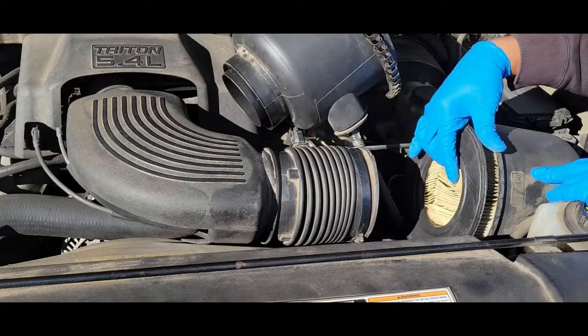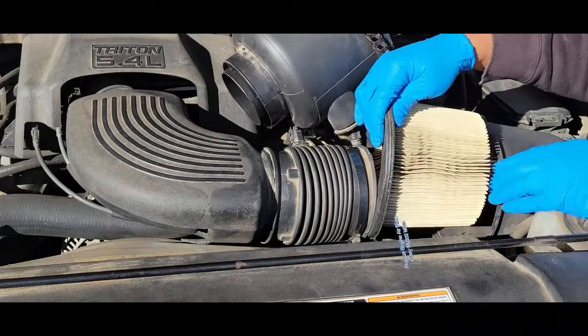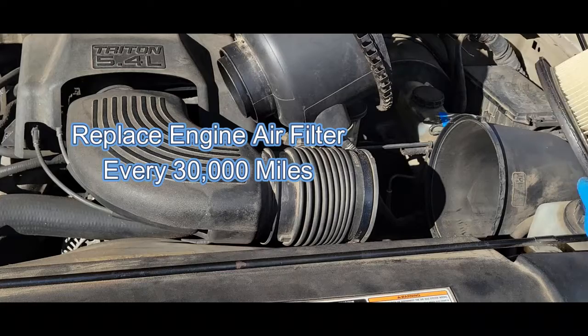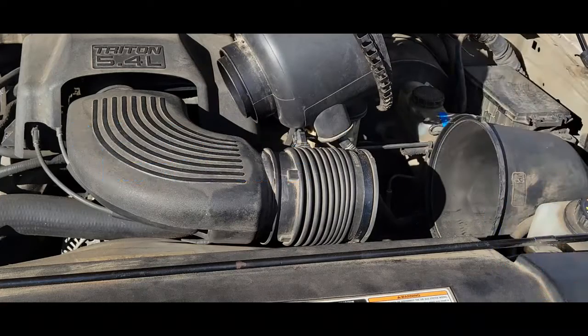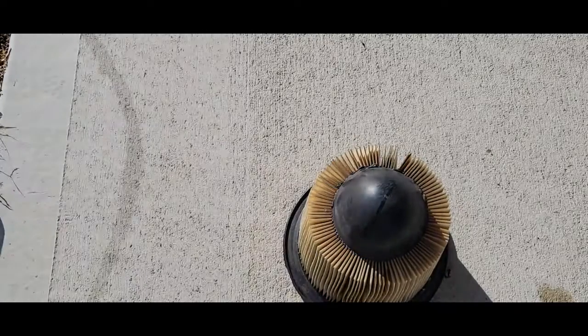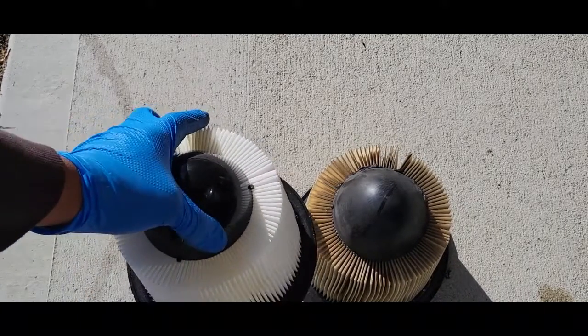Now we just want to remove the filter. I think it was time for it to be changed. This is the old filter, and this is the new filter — quite a bit different.